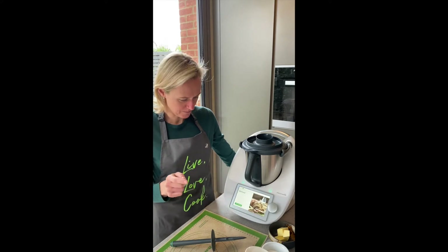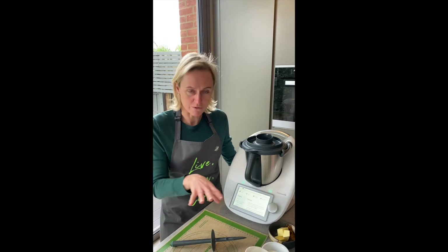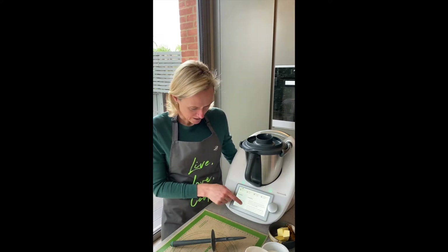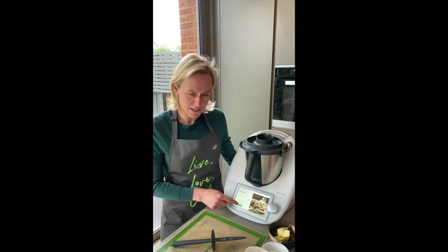So I just press on the picture. It's giving me all the ingredients which I've got out and got ready, and it also offers the nutritional information and good tips and tricks. All you just then need to do is press start.